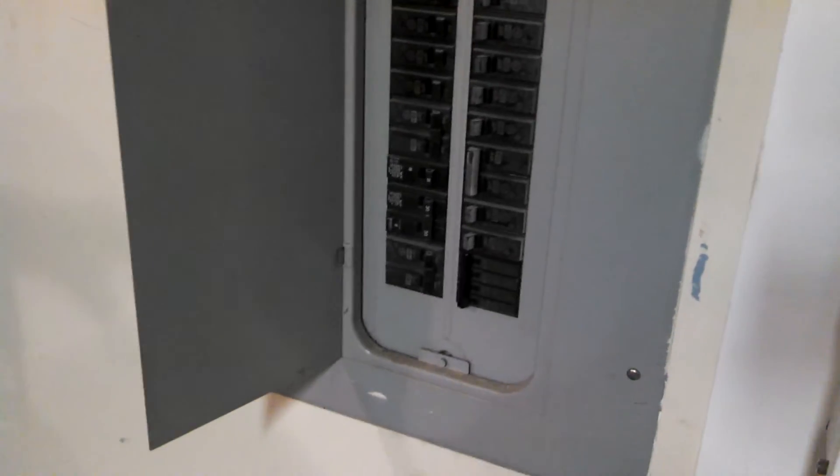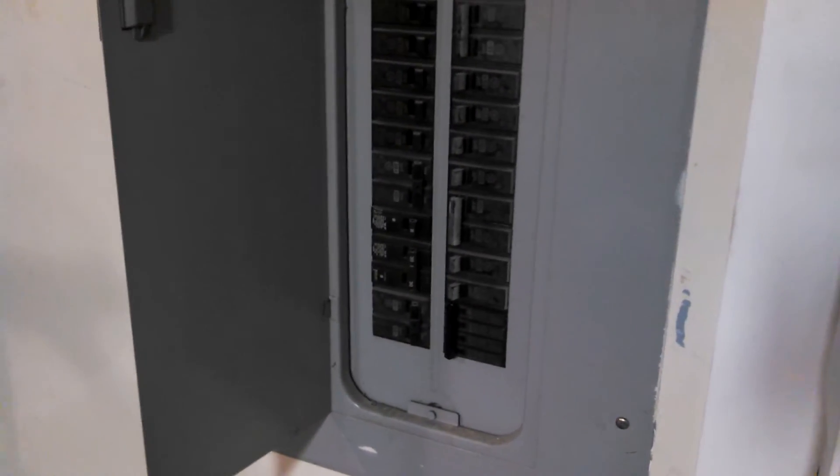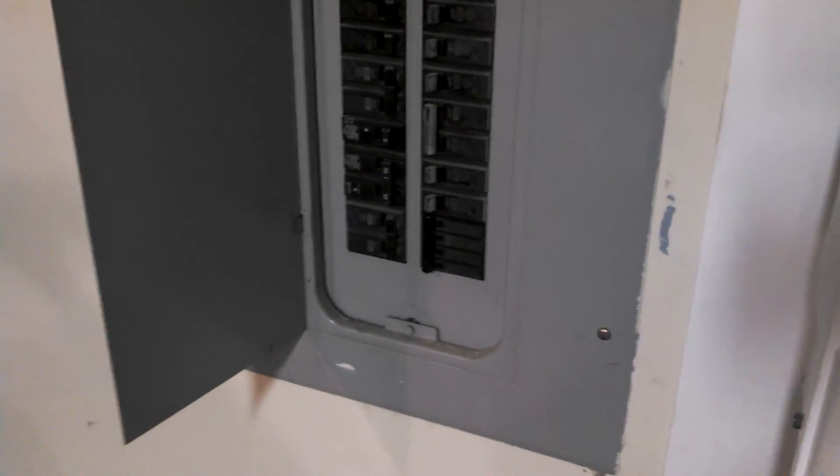Right here in the breaker panel, I did have a full breaker panel, and I had to reduce the full-size breakers to the mini breakers to make room here.